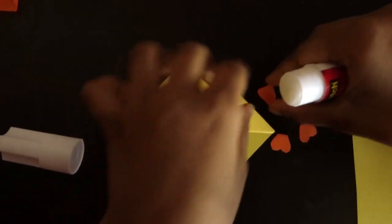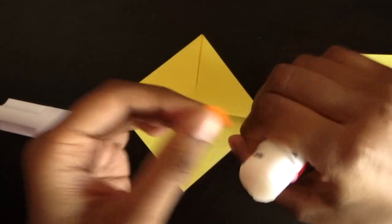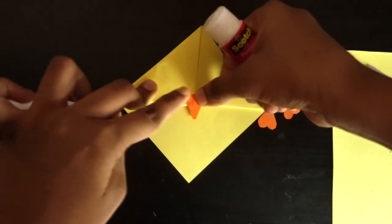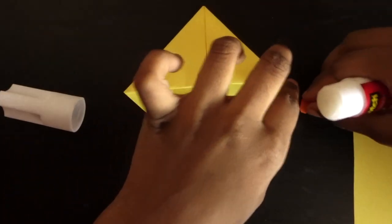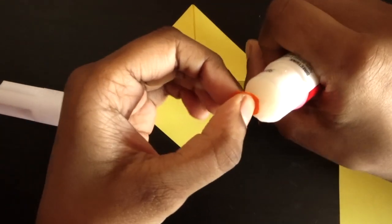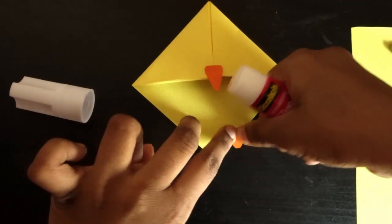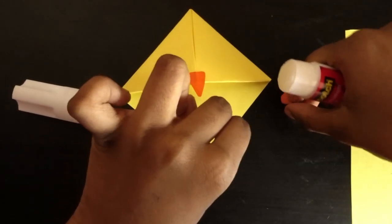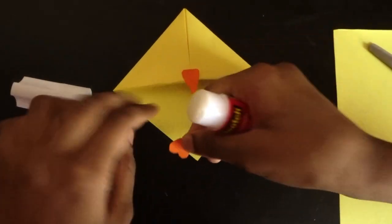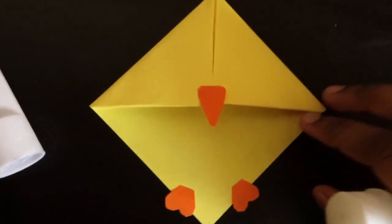Apply some glue behind your beak and stick it onto your bookmark. Next, apply some glue on the legs and do the same with the other one. Wow, this is starting to look very cute.